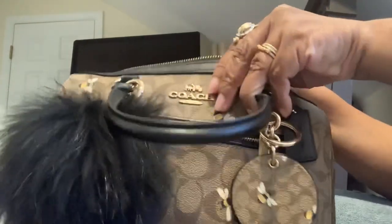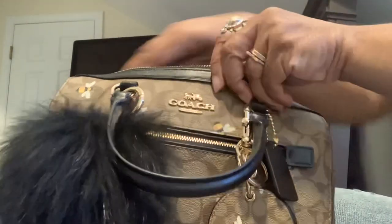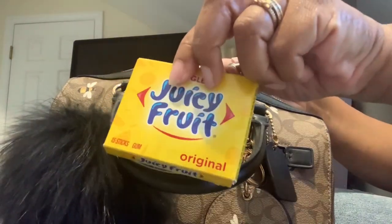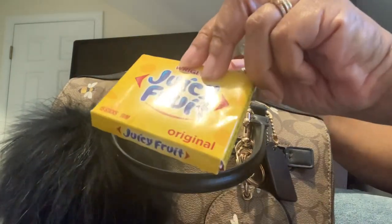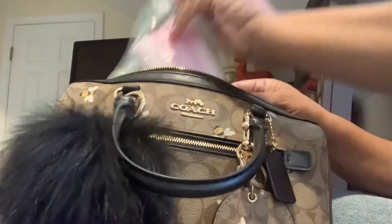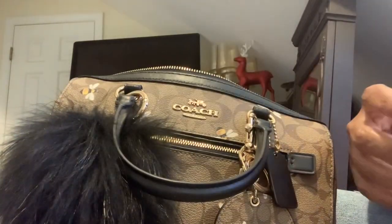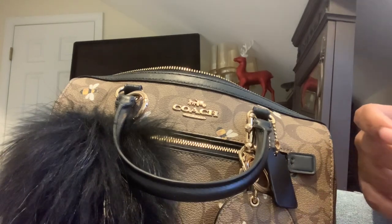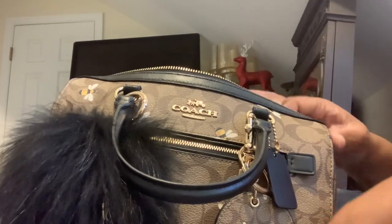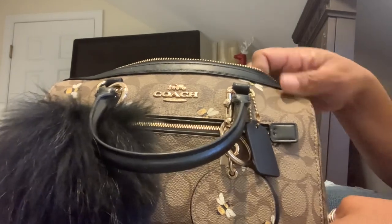I don't have too much in here. I do have some Juicy Fruit gum. I put a couple of extra masks in here — I've been wearing my mask sometimes when I go out, especially if it's a crowded area, but I've been trying to get used to not wearing my mask as much.